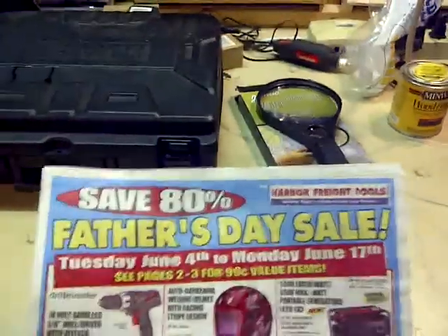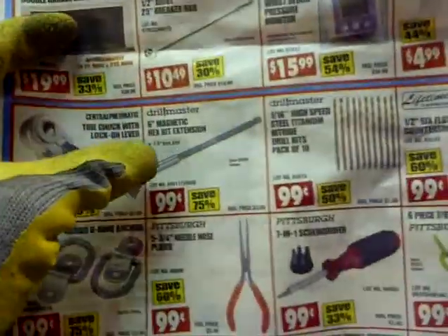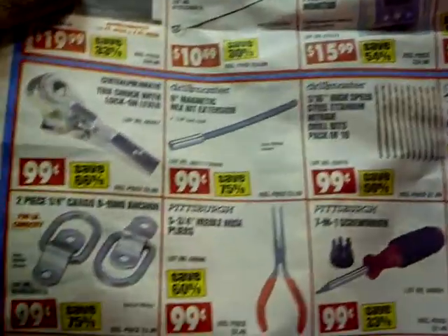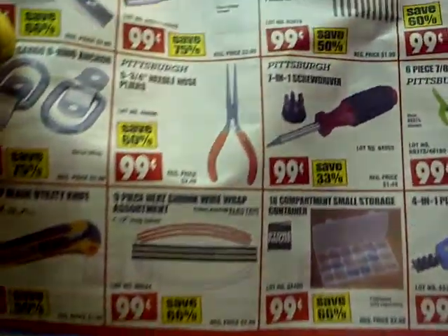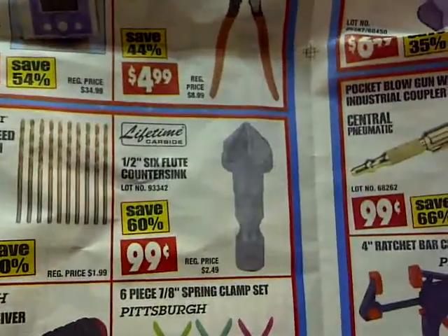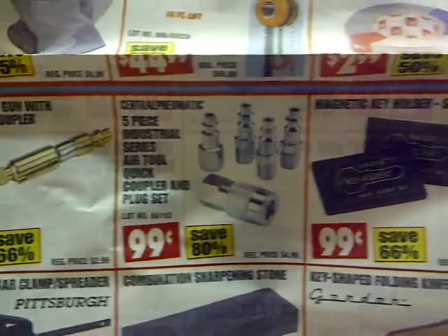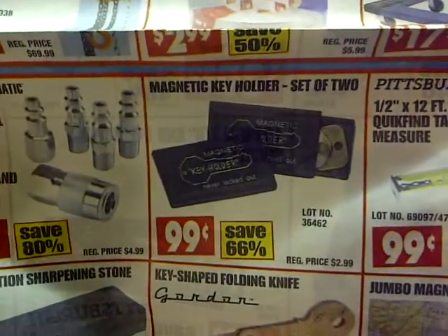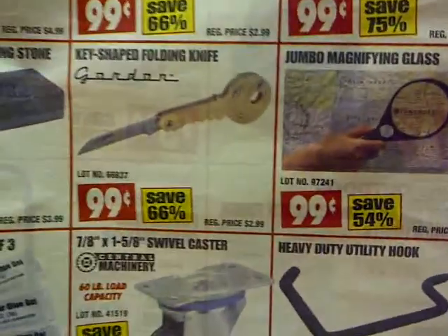Sorry if you missed this Father's Day — they had some really great 99 cent bargains and deals in my opinion. I actually got a couple of these. I was contemplating getting those pliers but didn't. I was contemplating getting that countersink but didn't. I ended up getting a lot of five-piece couplers and plugs. I inadvertently got this, but I got it to put my keys in just in case I locked myself out.